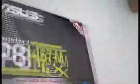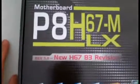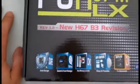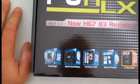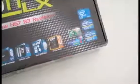Nice packaging, everybody likes these things. I've never opened one of these, I've never even used one of these, so we're gonna find out how these things work. This is the Asus P8H67M Motherboard, Revision 3.0, New H67 B3 Revision.